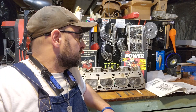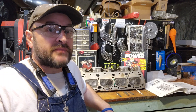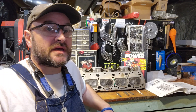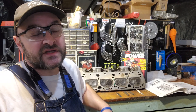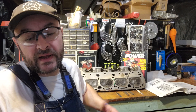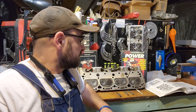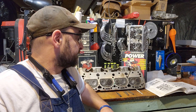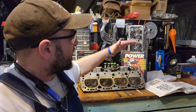Hi, this is Matt doing a follow-up video on the Summit Motors aluminum 461 double hump heads and comparing them to the 400 small block Chevy heads that I will be replacing. To do that it's going to require some drilling, particularly the steam holes that the 400 small block Chevy engine has. There are some questions that a viewer had in the comments section I want to address, so I'm just going to jump right into it.